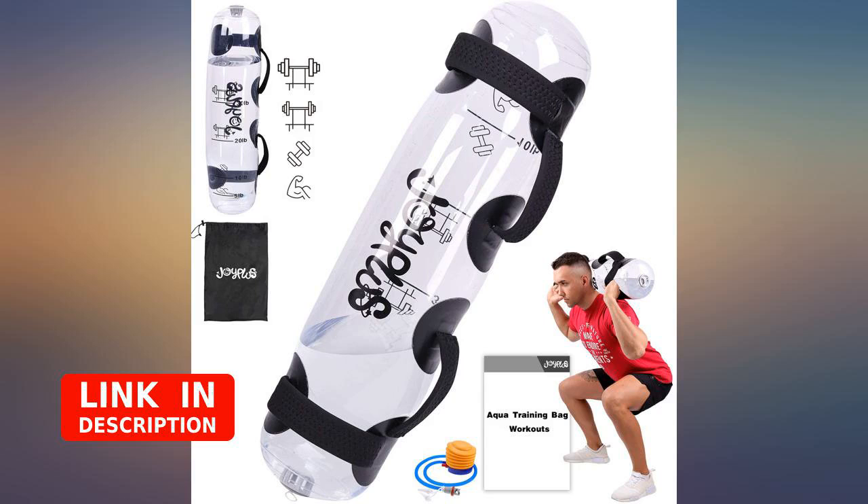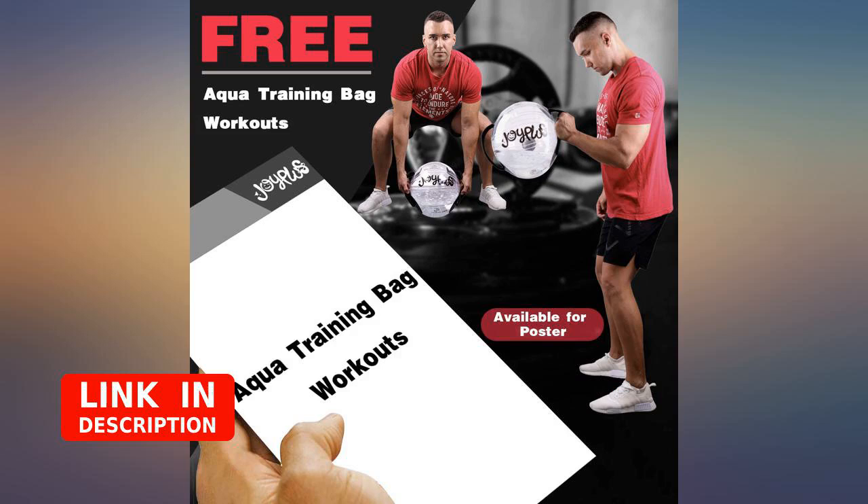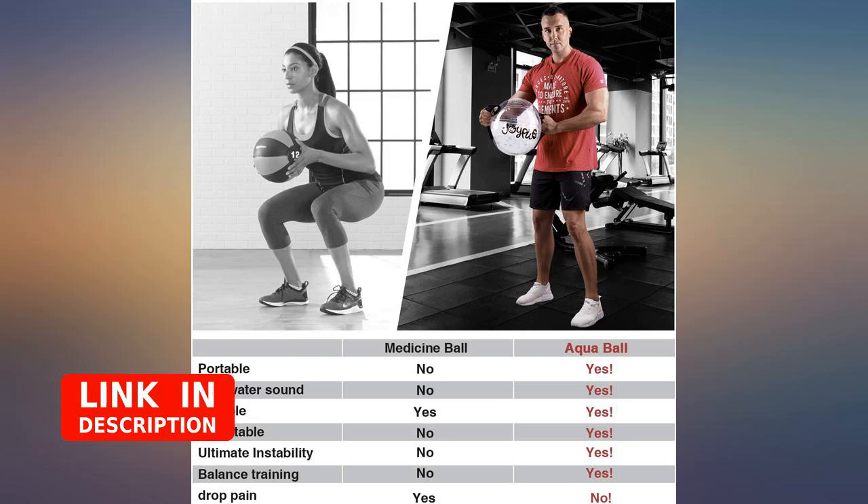Great addition to any workout. Adds variety and added a core challenge. Highly recommended. While you do have to air up the bag, add water, then air up the remaining of the bag, I found this to be a lot easier for me to use than regular weights.